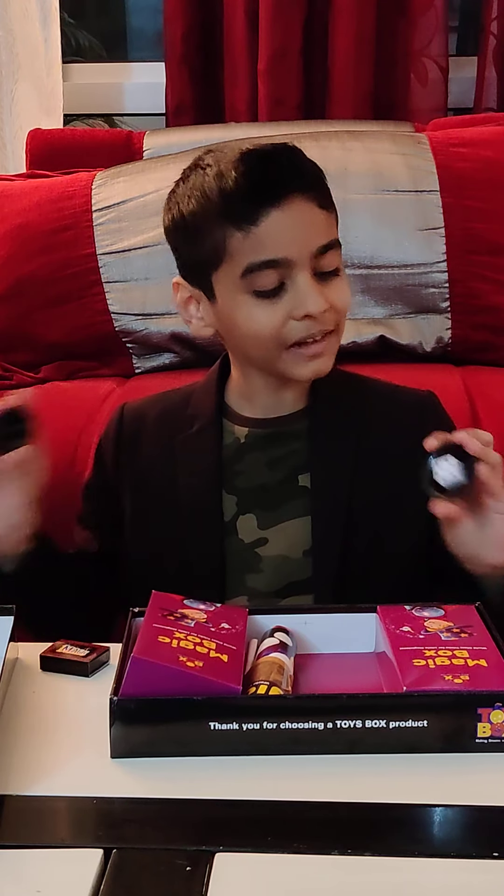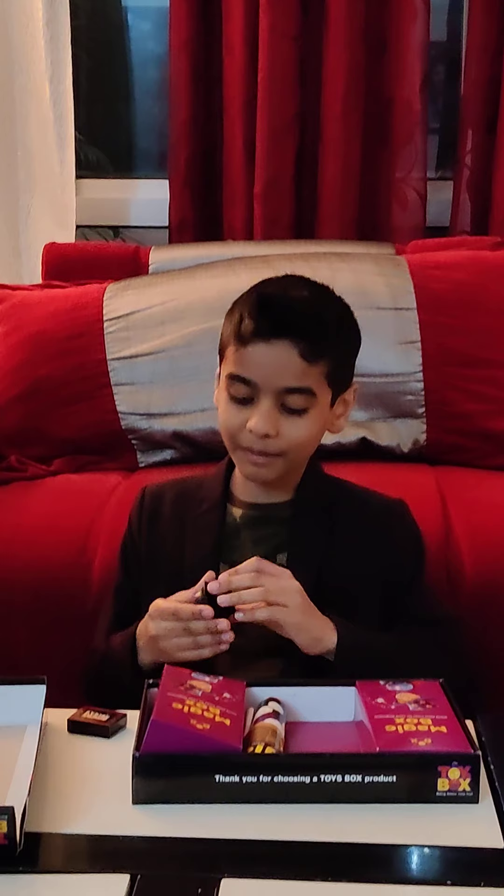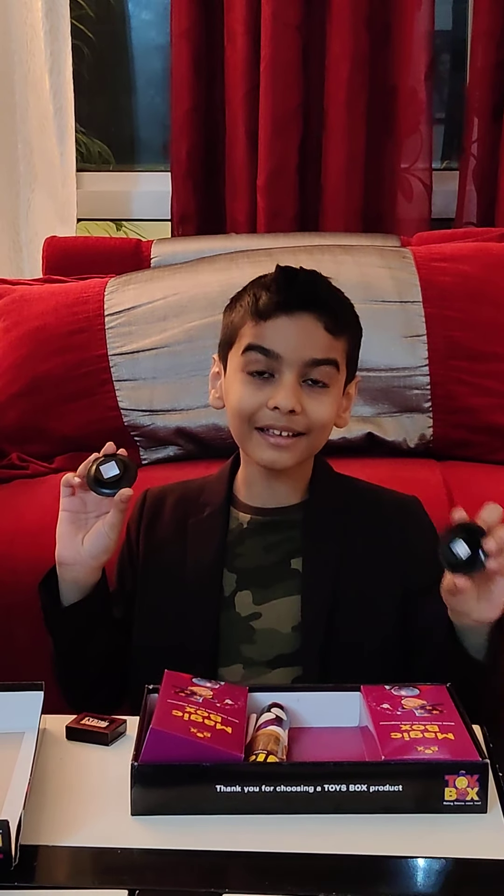The secret to this magic trick is: first you have a big dice and beneath it there is a hole. You put the smaller dice in the hole, and then we do this.